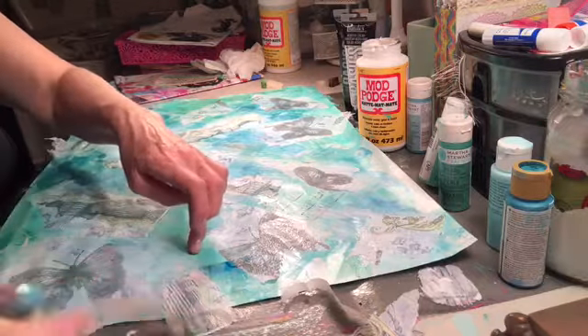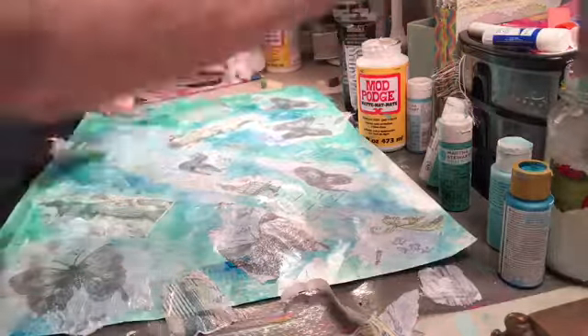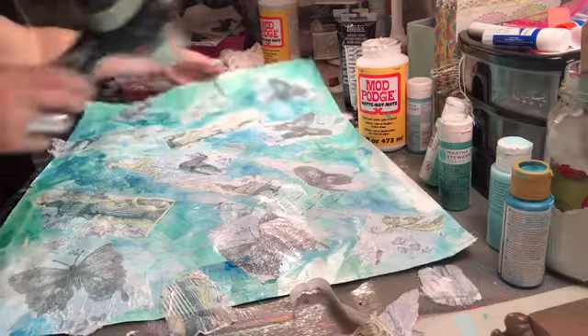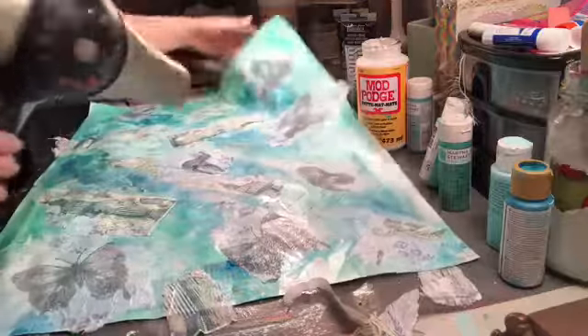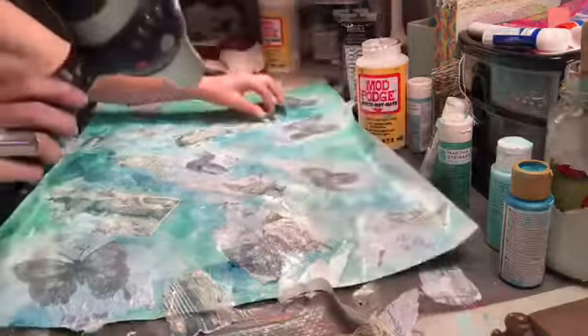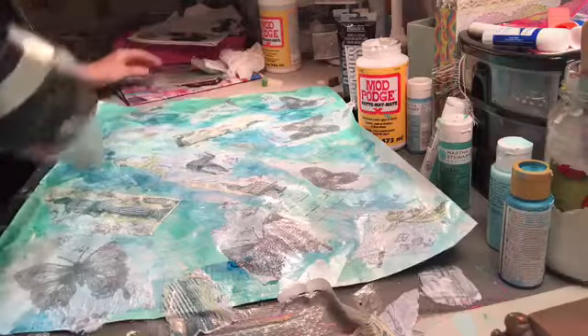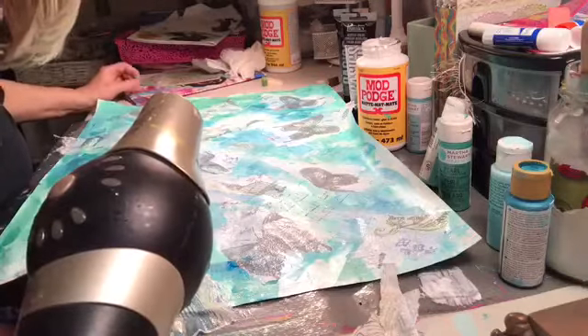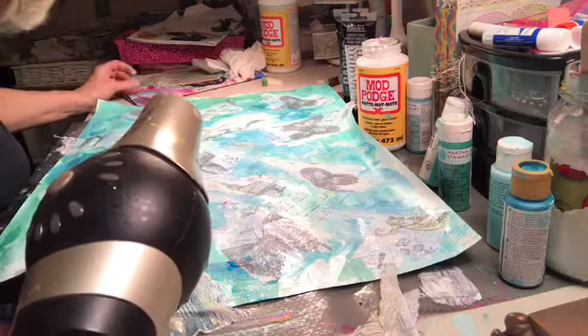Now we're ready to take it to the next level. That's it, guys. So easy. I'm going to go ahead and blow dry this — one, two, three seconds. All of those folds and stuff, just adding the pressure takes care of a lot of the glue. There's nothing precious about this, and once I figured that out I was in heaven.